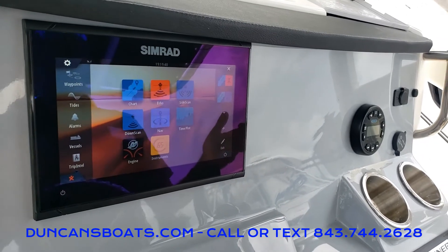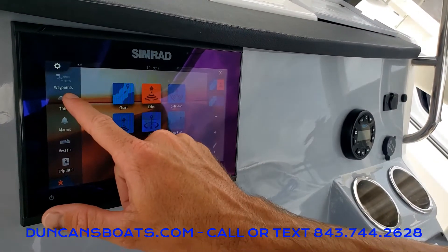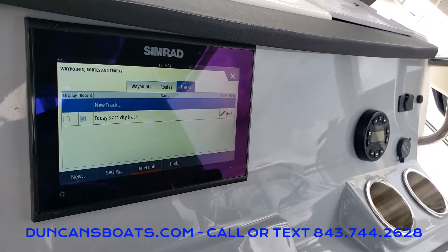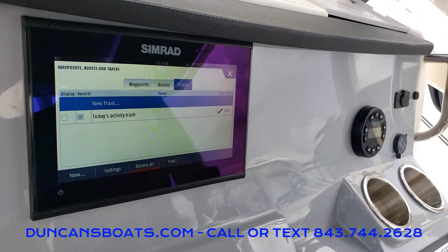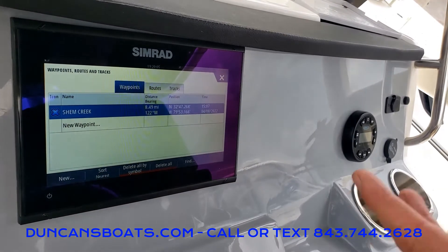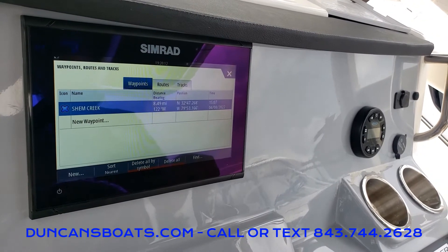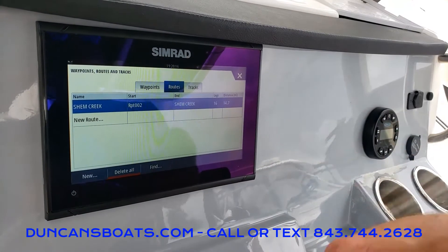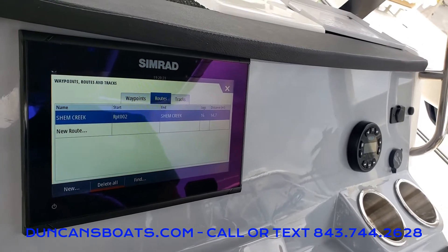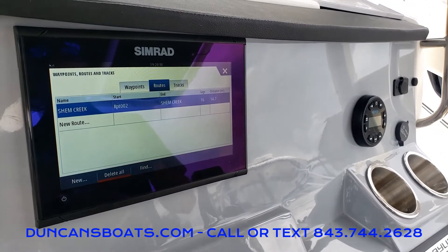The last thing I'll show you is how to do basic guidance routes. Up in the top left-hand corner you'll see what's called waypoints. If we click on that you have waypoints, routes, and tracks. Tracks can be turned on or off to save — that's where you've taken the boat out on the water for the day. Waypoints let you mark a spot — say you want to go to Shem Creek or you have a nice fishing hole — you can save that exact location. And then lastly, routes allow you to create a new route by dotting waypoints to mark a path if you're going somewhere you might not know exactly how to get to.